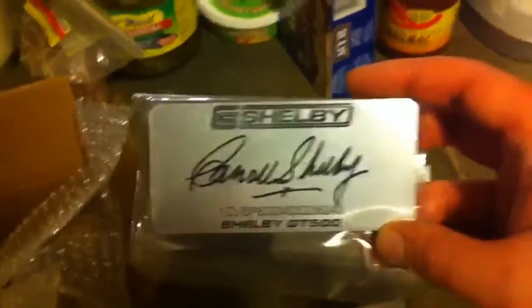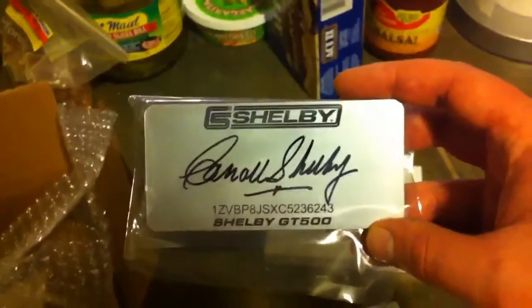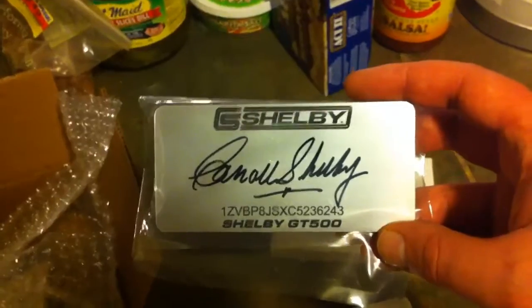Hey guys, I just got my Carroll Shelby autographed dash plaque in today. It took about four months to get it. I knew I had a lot of questions about it when I was ordering mine, so I thought I might could help some of you prospective buyers out here today.